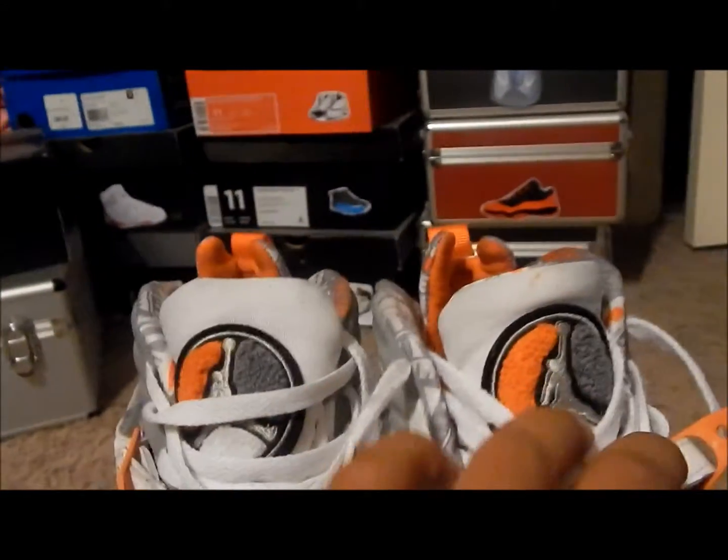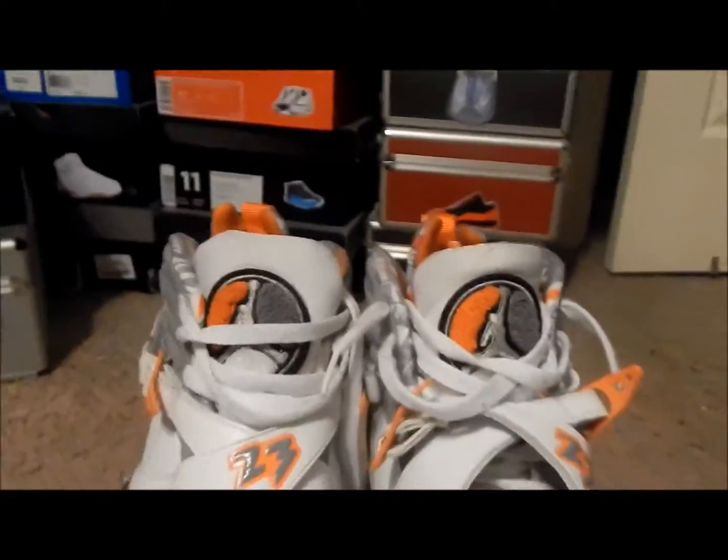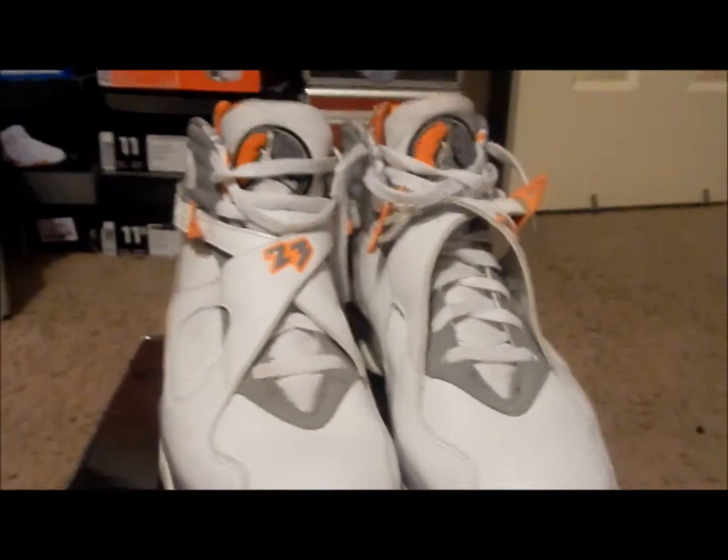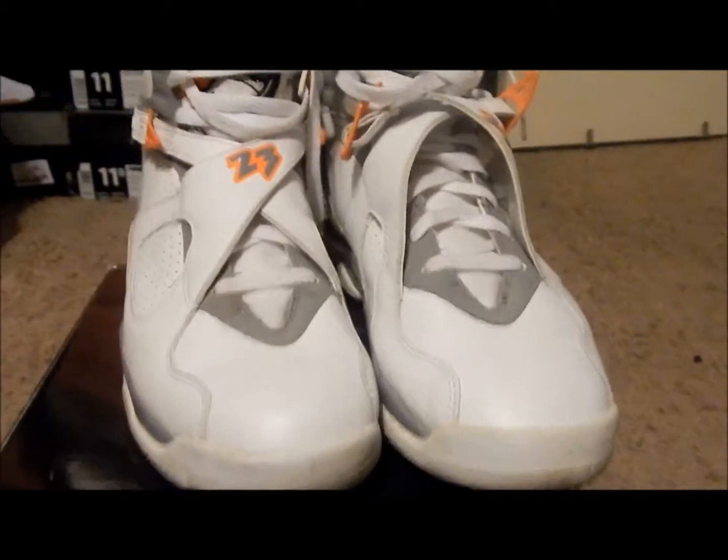You can see these tongues are a little dirty as well, so stay tuned for the next video. Like, comment, subscribe and let me know what y'all think.